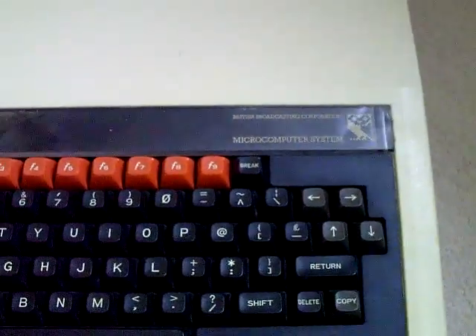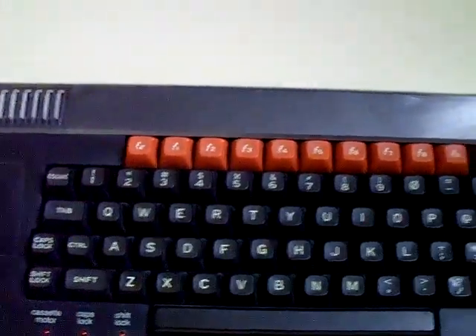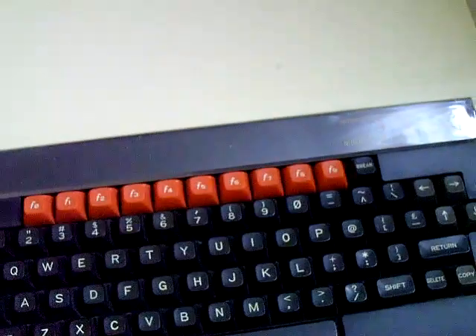The little EEPROM is located roughly here inside the BBC, so you just stick that in a socket. This costs 25 quid off eBay, and once you've got that plugged in, you'll pretty much know straight away if it's working.